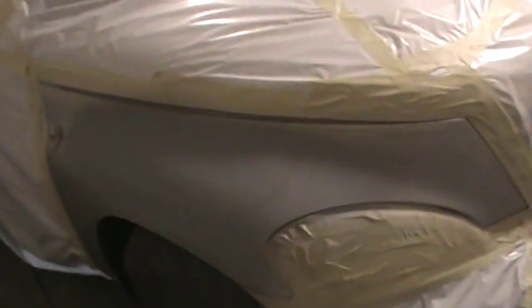All right, so I thought I'd do this little short video. Somebody was asking me why pull the tape off right after I paint the car.